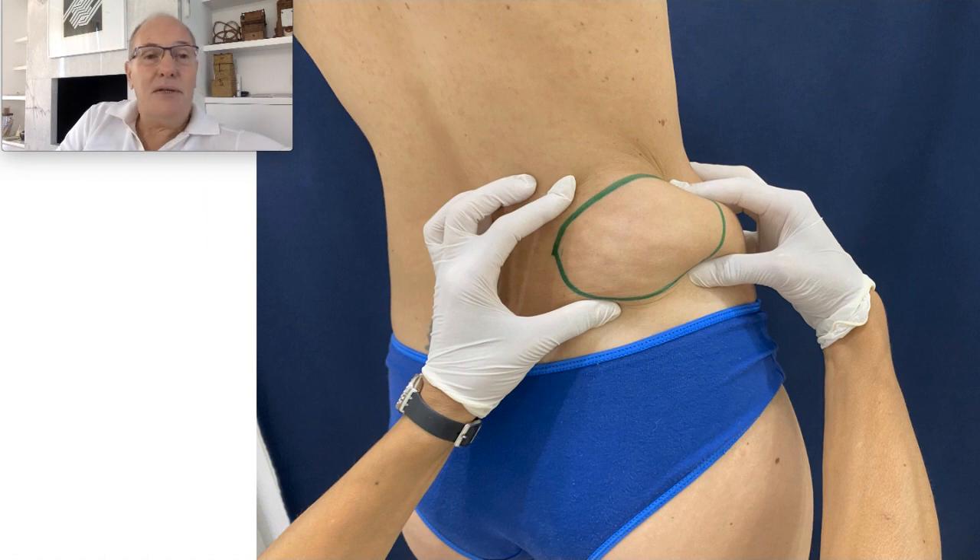I am a general surgeon, I am a reconstructive surgeon, and I developed a technique where I make a small incision, 2 cm in the middle of the tumor, and from this incision I can remove the full lipoma.